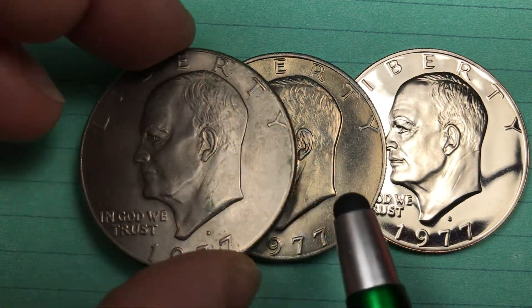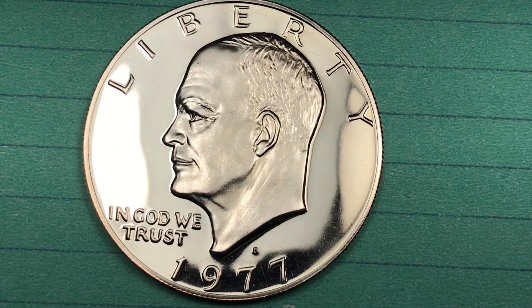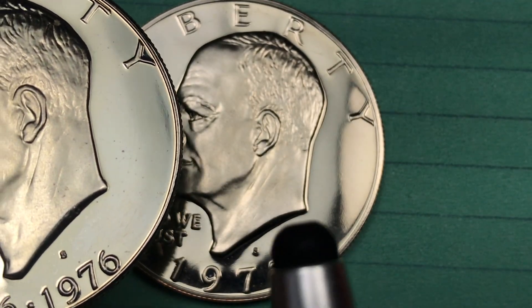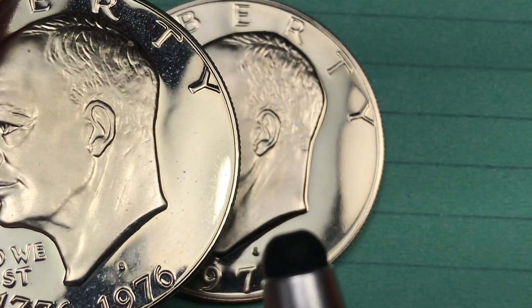In 1977 the San Francisco Mint sent all its 1976 Bicentennial planchets to the Denver Mint. It looks like there were maybe 10 or 12 of them — 10 or 12 planchets or less that went to Denver that were silver, the 40% silver from the 1976 Eisenhower. A planchet is simply the piece of metal that the coins are stamped on.